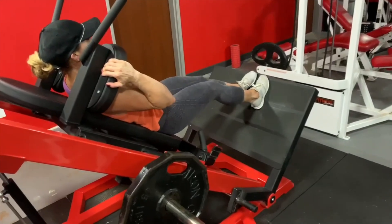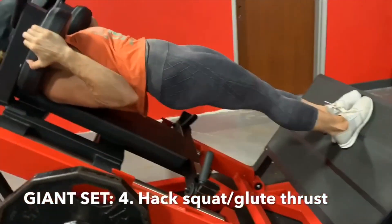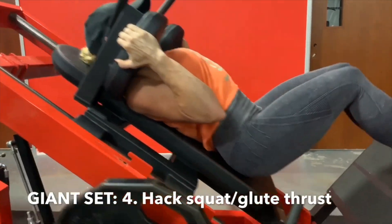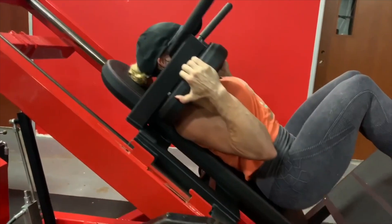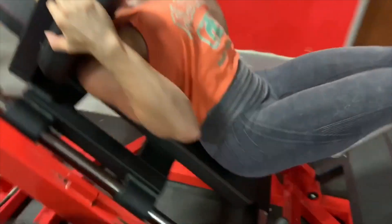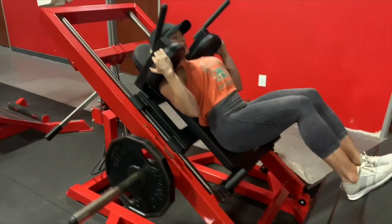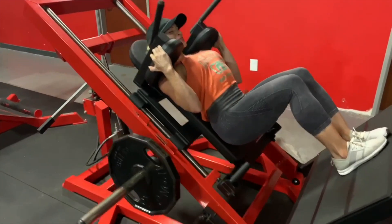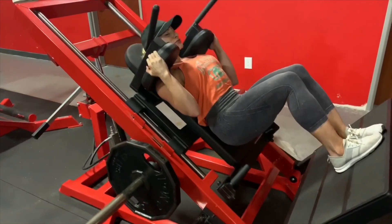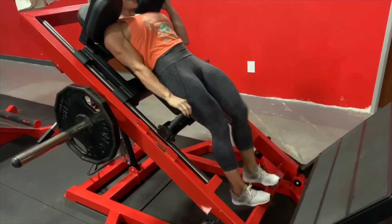The next exercise is one Matt has me do a lot lately — it's a hack squat with a glute thrust combo. I turn the toes in just a little bit because when the toes are out, it forces tension out of the glutes and pulls it to the outer quad. Turning the toes in helps me fire the glute muscle I really want. We come down and then thrust the hips up at the top, pushing down through the heels, because your heels connect to your glutes and that really intensifies things.